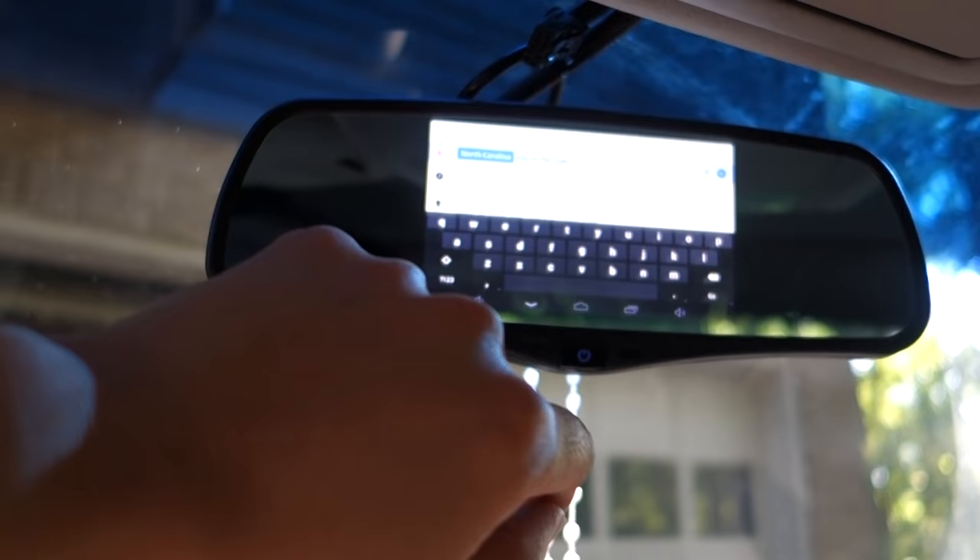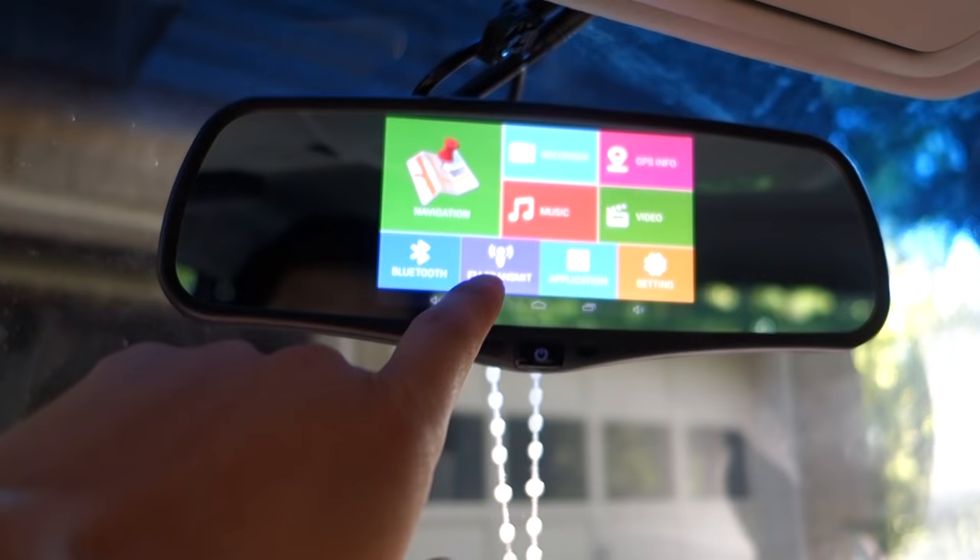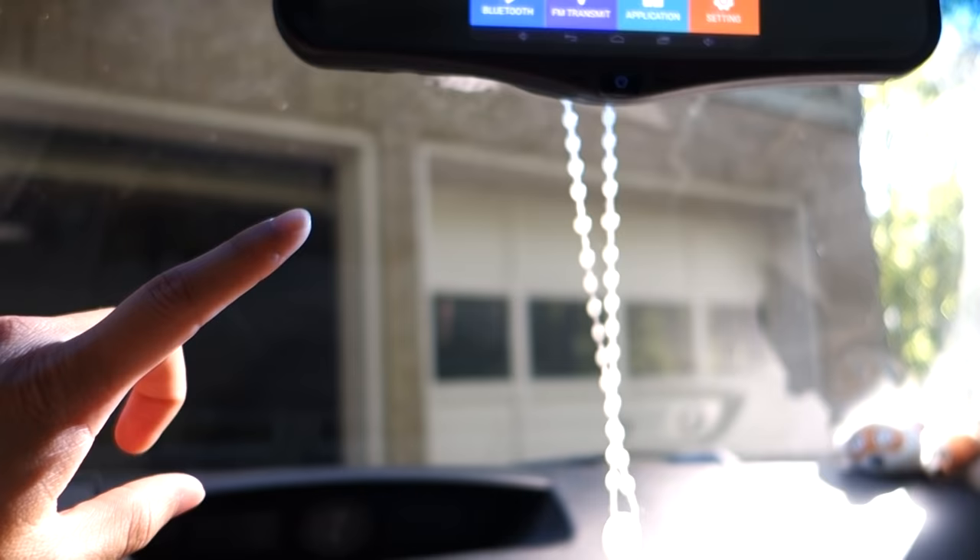You also have Bluetooth, so you can connect your phone and answer phone calls on here. The speaker is pretty loud and the microphone is pretty decent. There's also an FM transmitter, which is used to transmit sound from the unit out to your car's FM radio. You just set an FM station and use this to transmit the signal, which works pretty well.